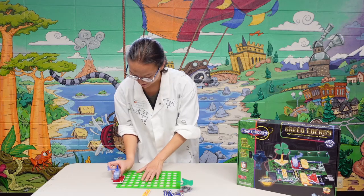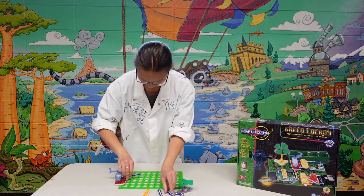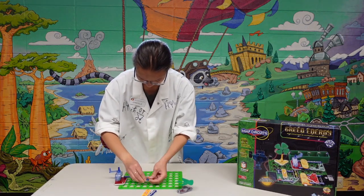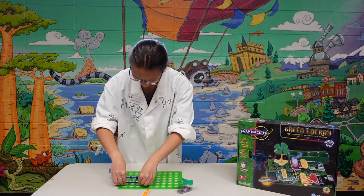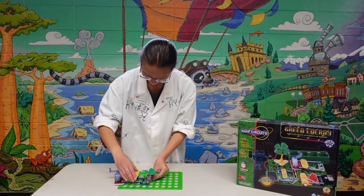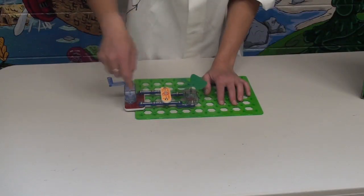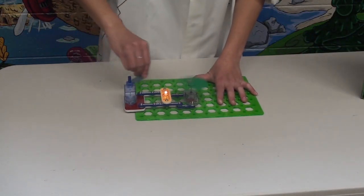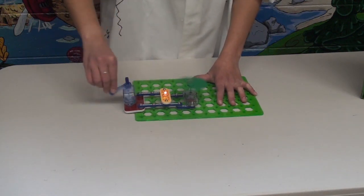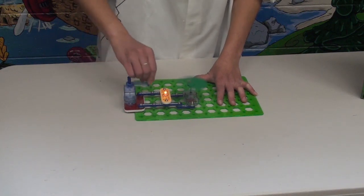So let's get started. Let's build this circuit here. I'm just assembling all the different parts. We've got a fan, and we've got a light. So the energy is running from here to here. When I turn it, the light comes on and the fan spins, which is pretty remarkable, considering we don't have a battery or any type of electricity other than me running this little crank.